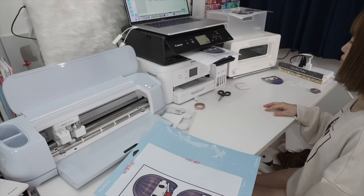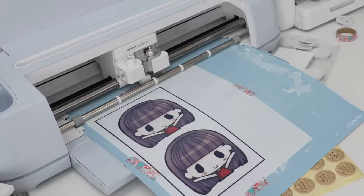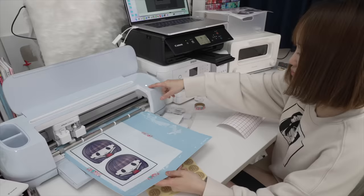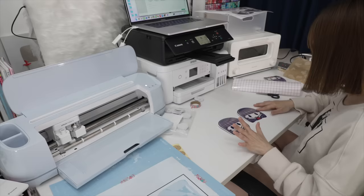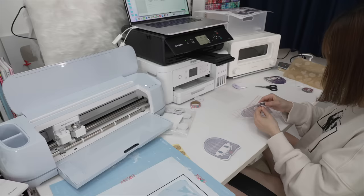The process is really easy. I'm going to print it on a printable shrink ink using my printer, then stick it onto the cutting mat and place it inside my Cricut machine. After it's done I'm just going to peel it off the mat — it should look something like this.